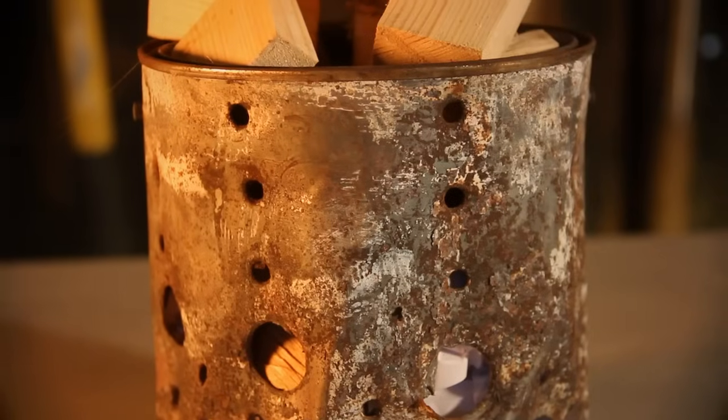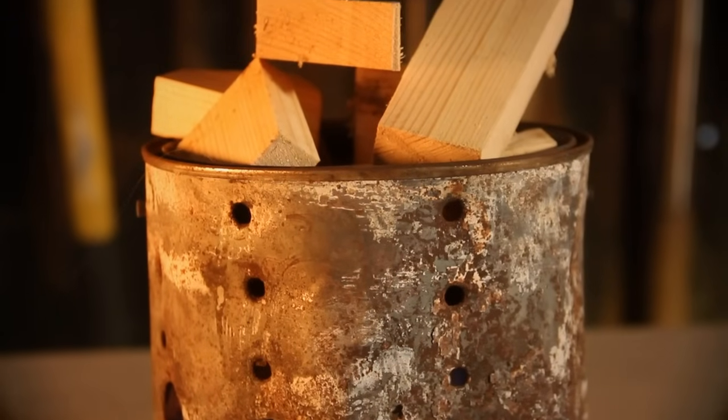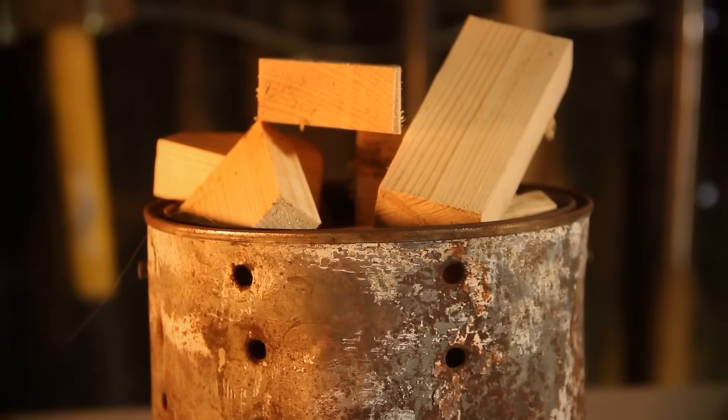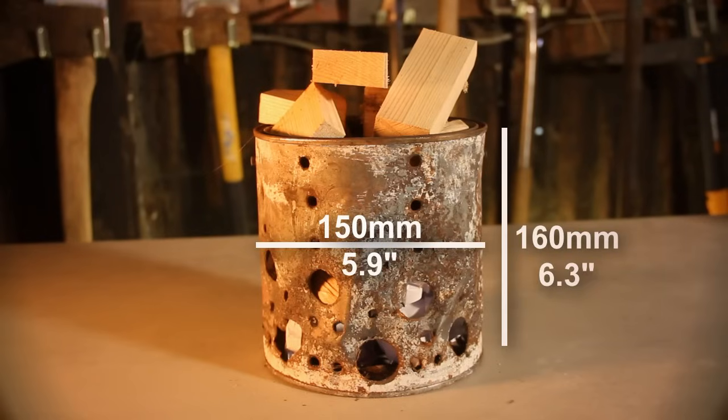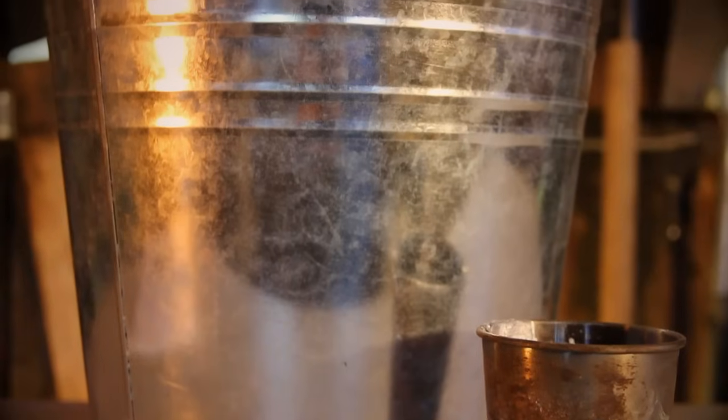I've used a 2.5 litre paint can. This is about the minimum size you want. The diameter of this is 150 millimetres and it is 160 millimetres tall. Bigger than this is fine — it will just take more wood to fuel it.